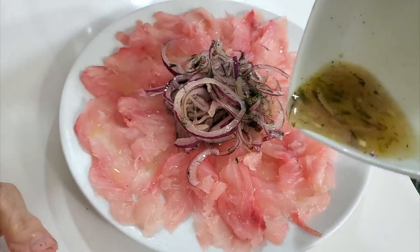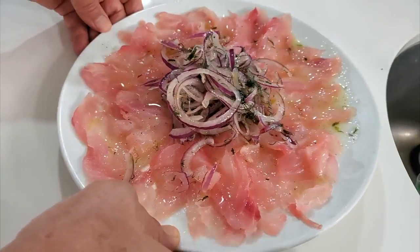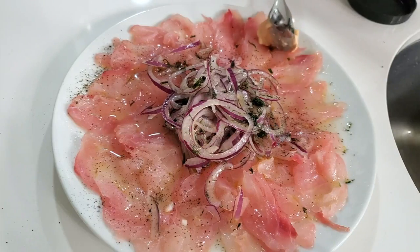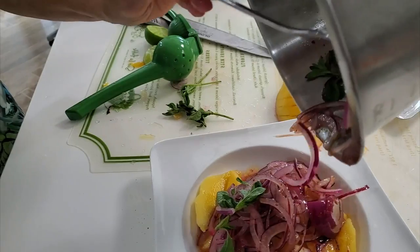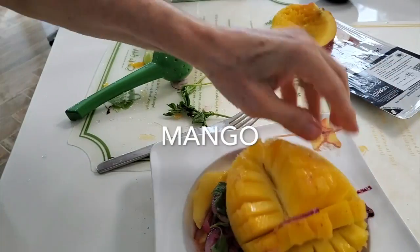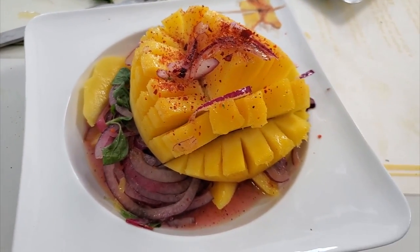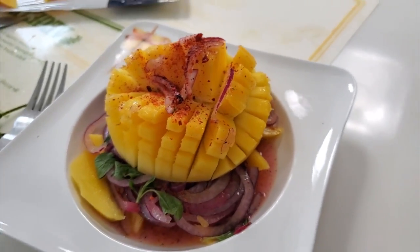We add our vegetables right into the middle and drizzle the rest of the sauce and the olive oil with the lime juice on top of our fish. Add a little bit of hot sauce, a pinch of salt and pepper, and serve it. We can serve it either in a mango, in this beautiful dish, or on a platter if we're serving a lot of people. So here you have two beautiful recipes in one: our grouper in mango or just our grouper sashimi for friends.